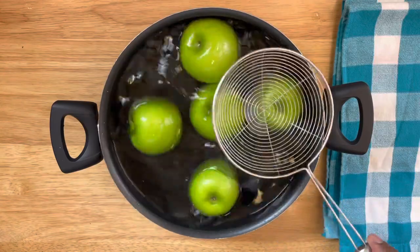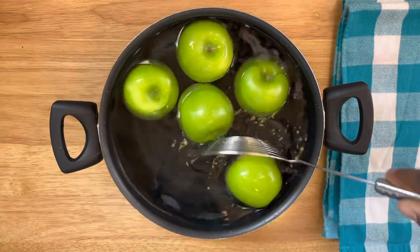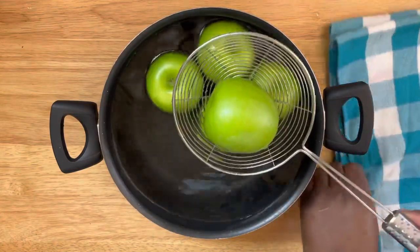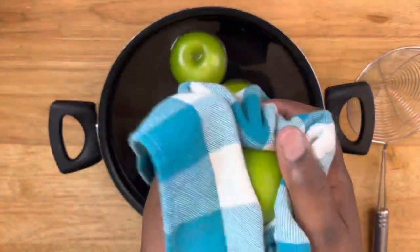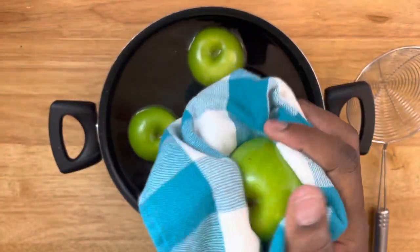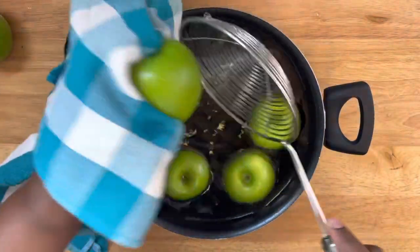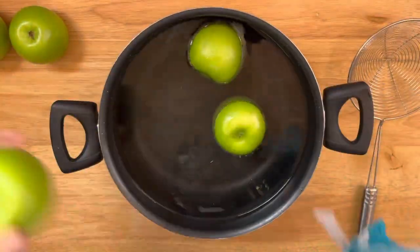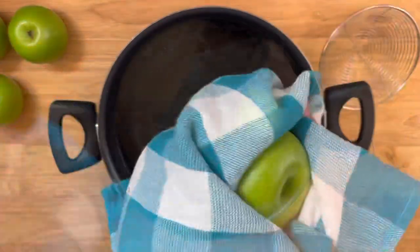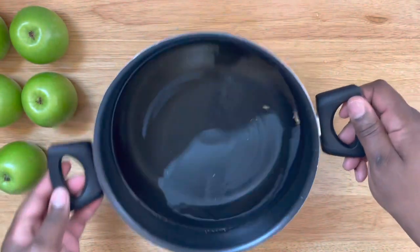I usually do three to five apples at a time depending on size, and they should be in the boiling water no longer than six to ten seconds. As soon as I get to the six count, I start to remove my apples and dry them completely with a towel. Move swiftly and carefully — if they sit in the boiling water any longer than they should, they will begin to get soft and mushy.